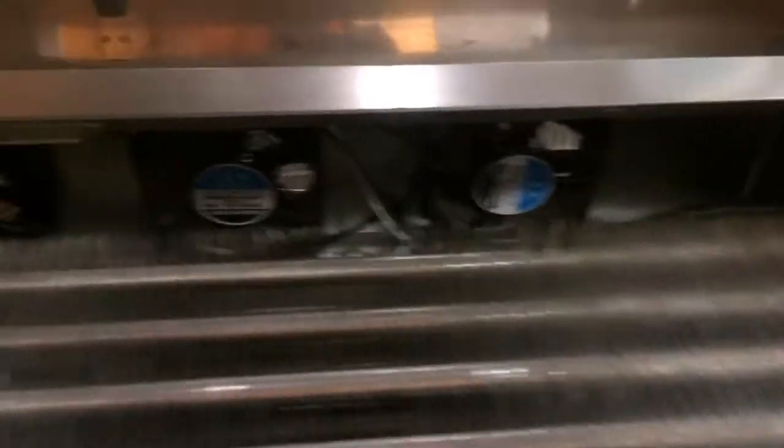Here's the TXV right here and I'm going to get that out and put a new one in. There are the evaporator fan motors — I checked all of them, they're all working and in good shape.